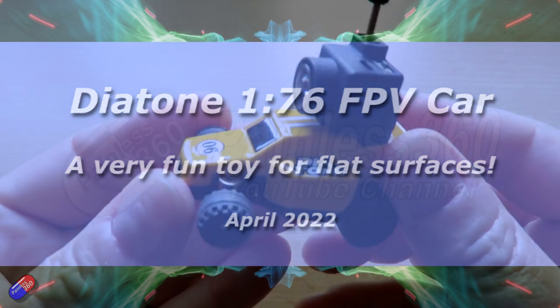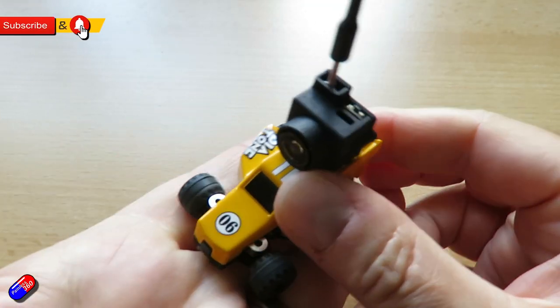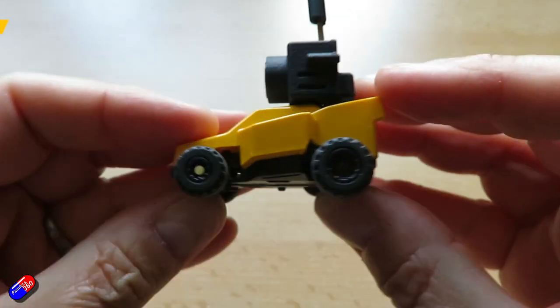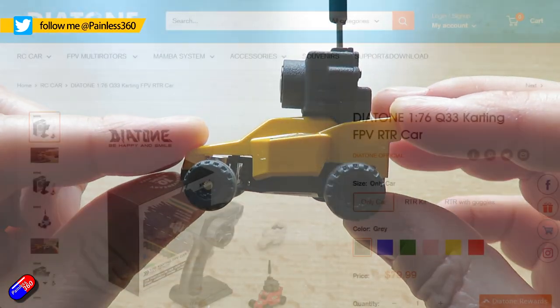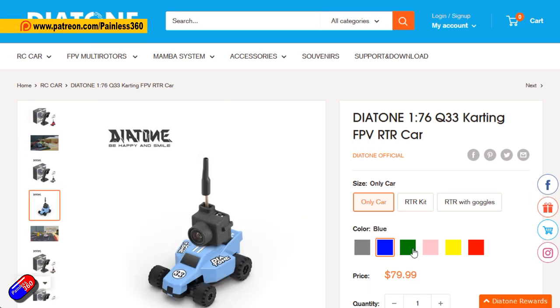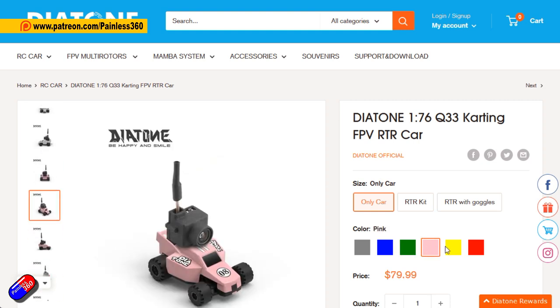Hello and welcome to the video. This is a video about a new product from Diatone. Diatone is 10 years old and they've brought out a number of products to celebrate that anniversary. This is the Diatone 1/76 scale Q33 karting FPV ready-to-race car.